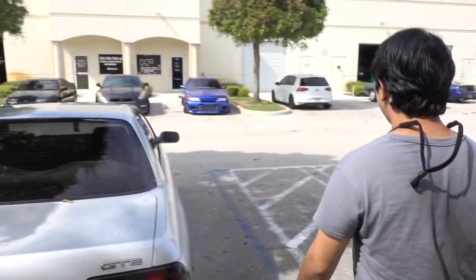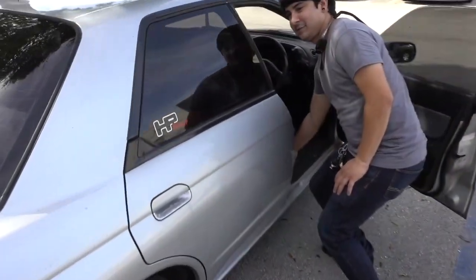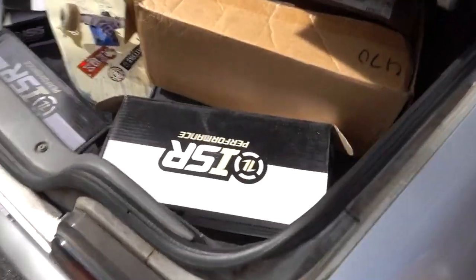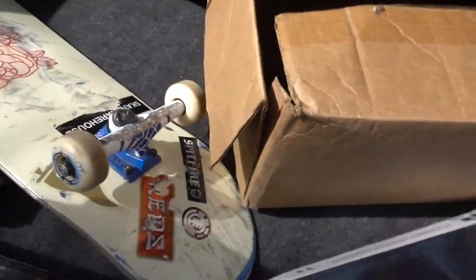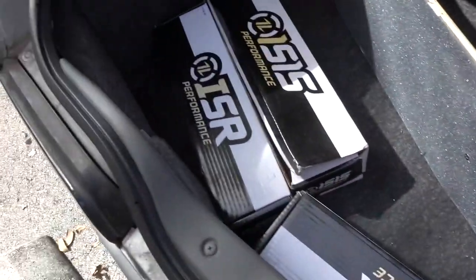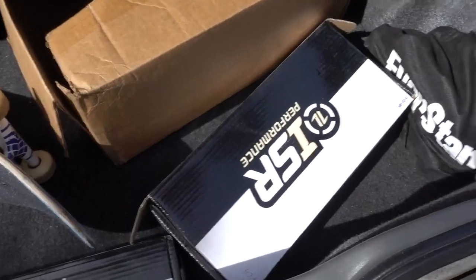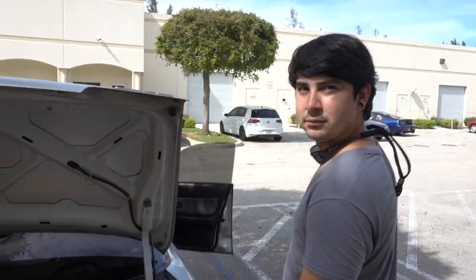So you got coilovers coming, suspension, hopefully wheels. The coilovers are here, we just got to do them. Oh look at all this goodies - calipers, brake upgrade. A lot of ISR stuff. Go cheap or go home, right? Well, it's inexpensive but they're good stuff. I use ISR stuff - Skeletor's got ISR suspension on it, Blueberry's got ISR suspension on it. Nothing wrong with it, it's good stuff.